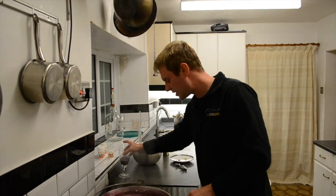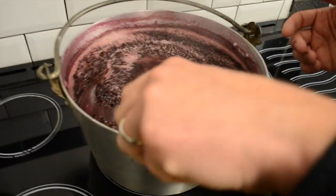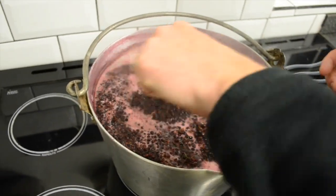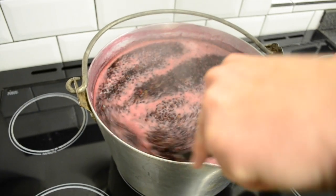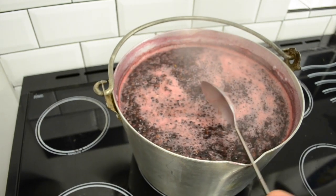The elderberries have been boiling away now for a good 10 minutes. Come in and have a look at this James because it's absolutely gorgeous, it's bubbling away like anything. Just be careful because it can boil over so you need to keep your eye on it as it's going. Look at the pinks, reds – gorgeous.